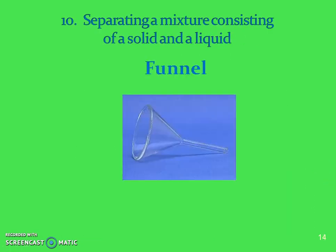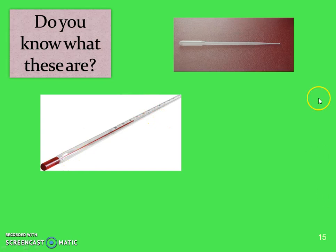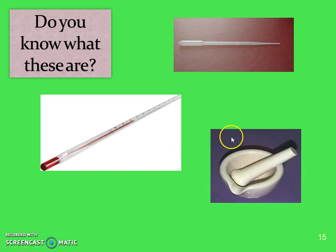If we're separating a solid and a liquid, you're going to use that funnel and filter paper. Hopefully you said the thermometer is used to measure temperature. This is a pipette or dropper, used to dispense or transfer chemicals in small amounts or microscale labs. And this is a mortar and pestle, used for taking a big chunk of a solid and grinding it into little pieces.